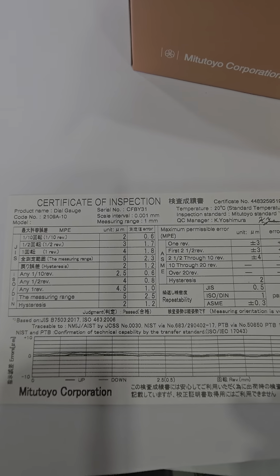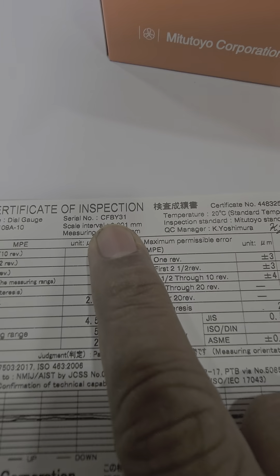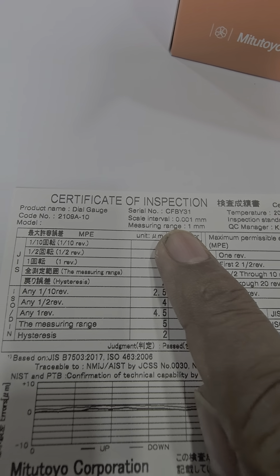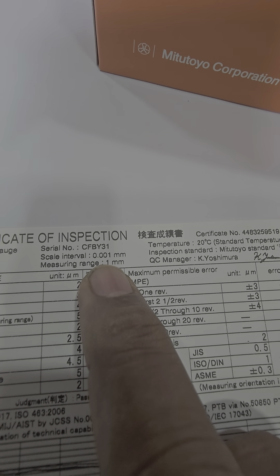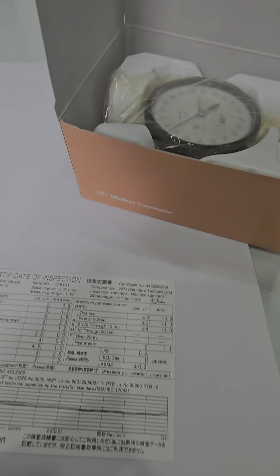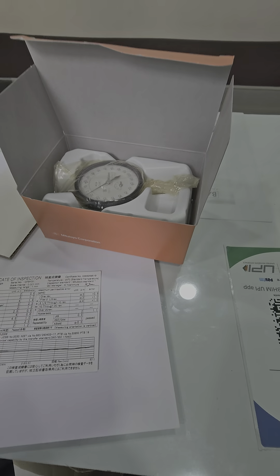This is the calibration certificate, serial number CFBY-31, code number 21098-10, scale interval 0.001 mm. This is the certificate of inspection. It comes with this blinder dial, one protective corrugated sheet, and an operating manual.